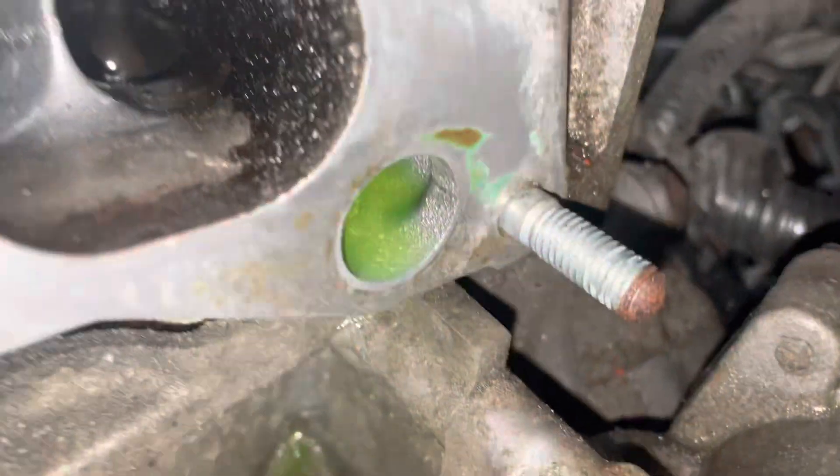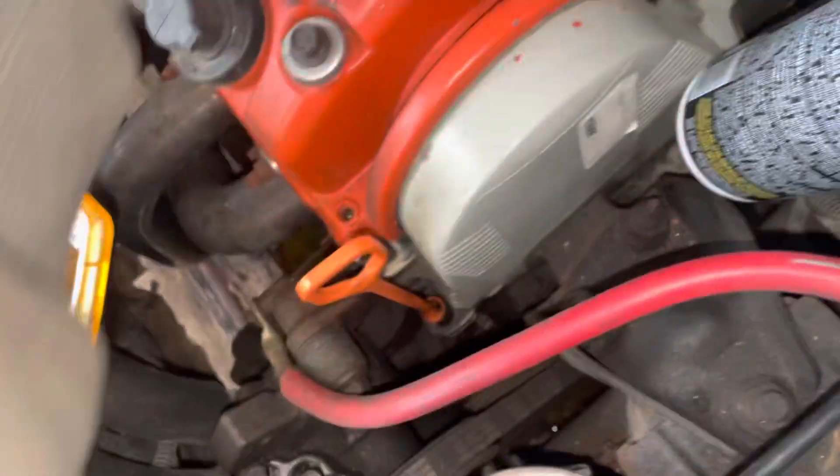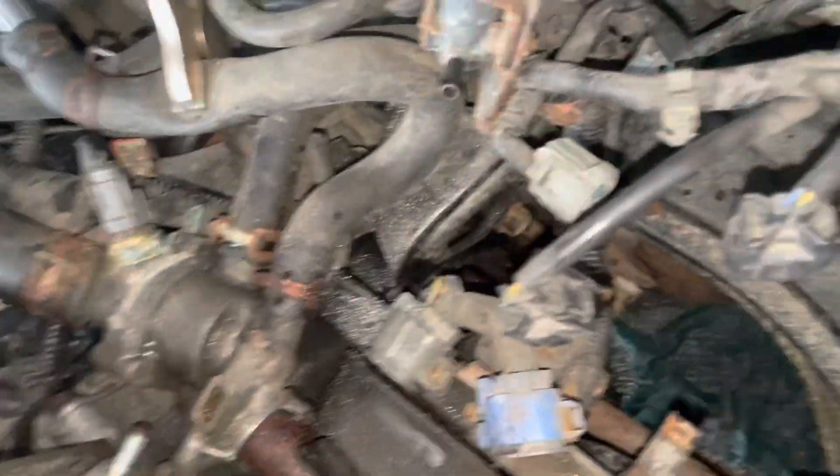I'm gonna show you — see how dirty that is compared to like this one? So that's what I was talking about. I've just about scratched all of my paint off of my valve cover at this point, but it's gotten kind of hot back here for some reason. Anyways, I'm gonna clean up that metal.